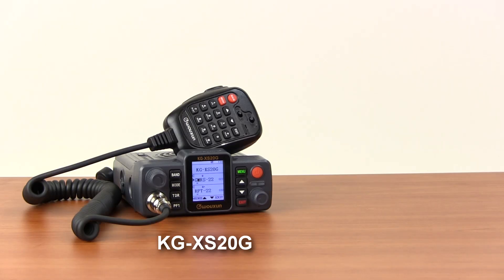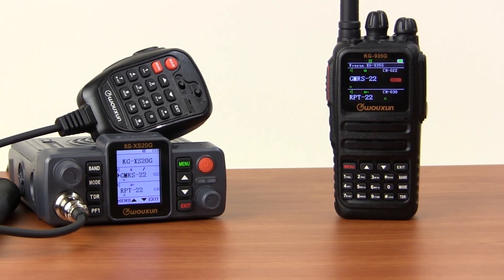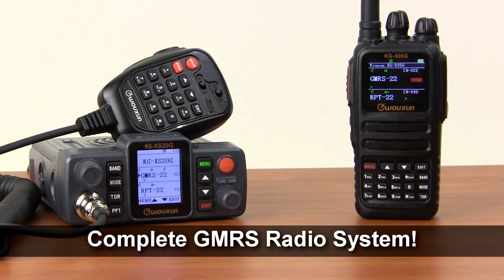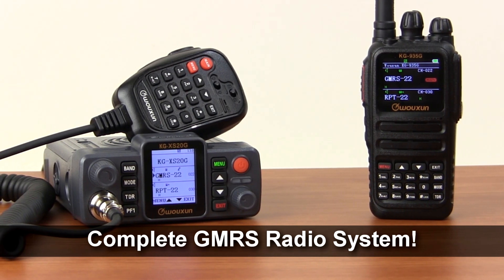The KGXS20G is an excellent companion for the powerful KG935G portable handheld GMRS radio. If you already have a KG935G, the KGXS20G makes a perfect base station or mobile unit for a complete GMRS radio system.